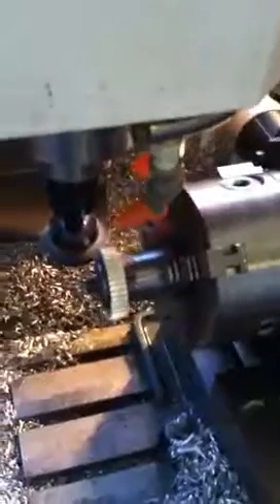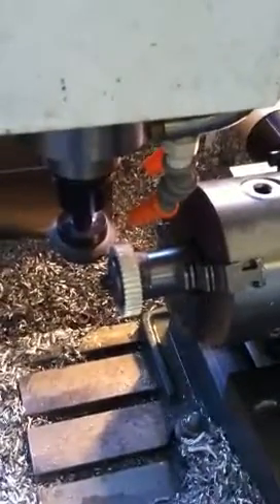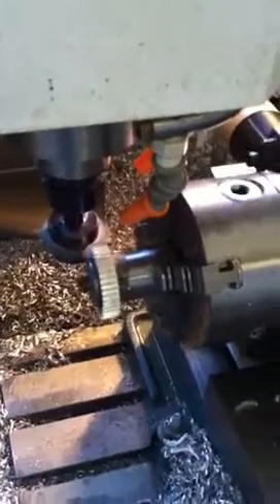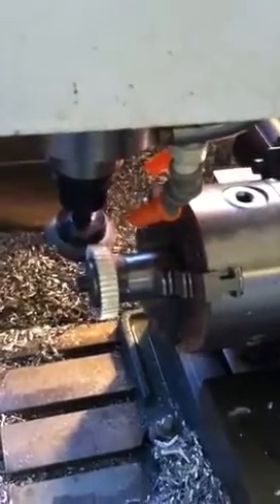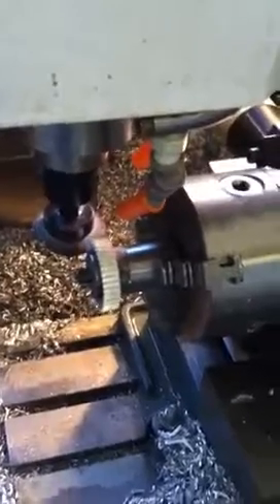Anyways, it's a 40-tooth gear, indexing every 90 degrees. And there's the hob just going — I just have it cycling back and forth. You see it index 90 degrees. It takes about five or six minutes to cut the gear.